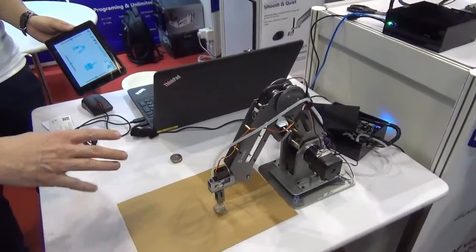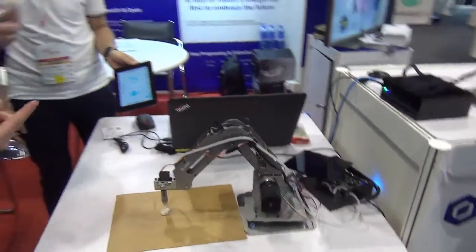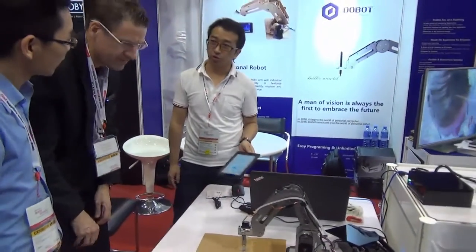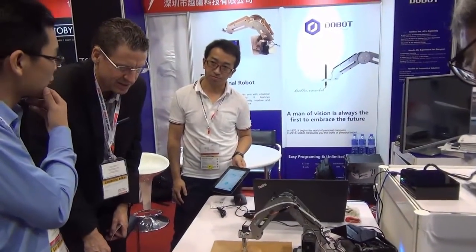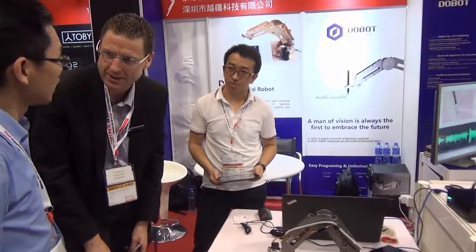So are you looking to market this? Is this on Indiegogo or Kickstarter? Already there, and it ended with great success — on Kickstarter. How much did you raise? 620,000 US dollars. We already shipped them. Now it's starting commercial.